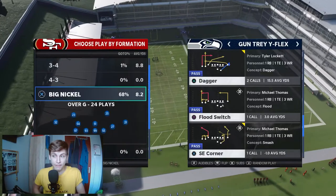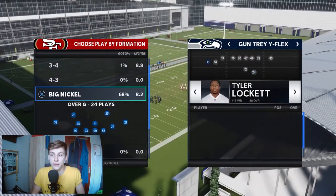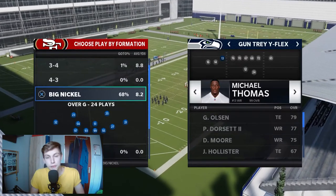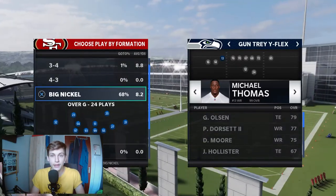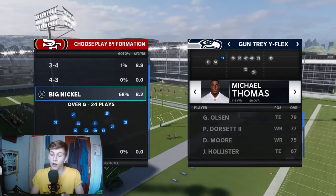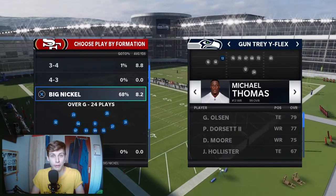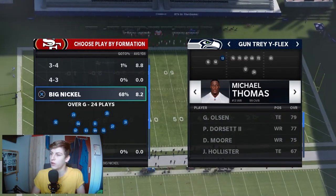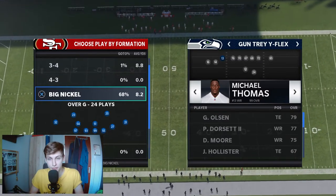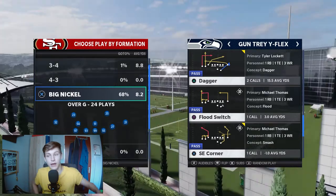The two you need are Backfield Master — Christian McCaffrey has that — and Slot Apprentice, which is Michael Thomas. If you want, you can get Dan Marino and get Hot Rod Master on him. It costs one more ability point but you can put any route on every wide receiver. Just something to keep in mind. You want Michael Thomas in the slot spot here.